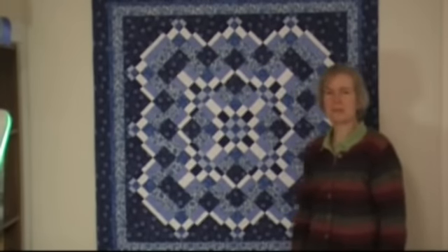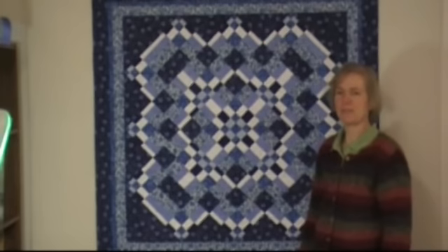As you can see, the on-point arrangement looks very different from the squarely set arrangement. When I teach the class on this technique, I have my students start by making 16 blocks.